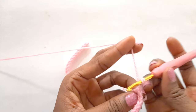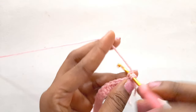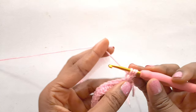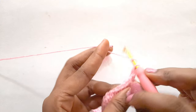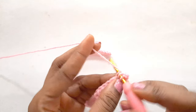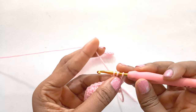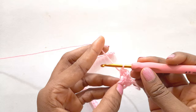We will yarn over and insert at the upper loop, yarn over and pull through, yarn over and pull through all three stitches on the hook. It's the same thing, just that this time we are inserting at the upper loop. Once again, I would advise you crochet down to the end till we have only one stitch left and I will meet you.